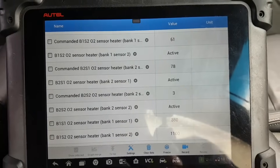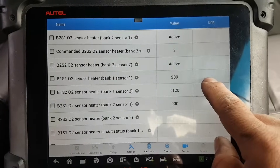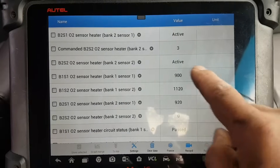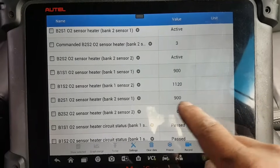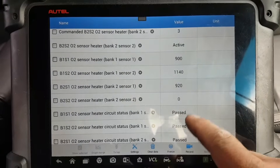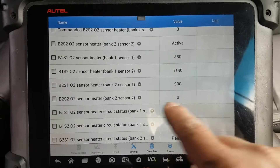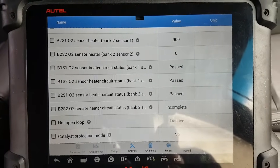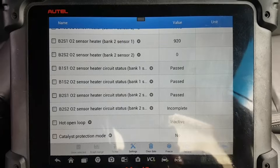Sensor 2 is showing 3 - it's not being activated. I'm not sure what some of these values are - temperature perhaps, but it doesn't really tell you. Then on this one it also shows zero for Bank 2 Sensor 2, and down here on the circuit status it says 'incomplete'. So we definitely have an issue with that sensor or the circuit. I was already making some measurements so I know a little of what is and isn't wrong.